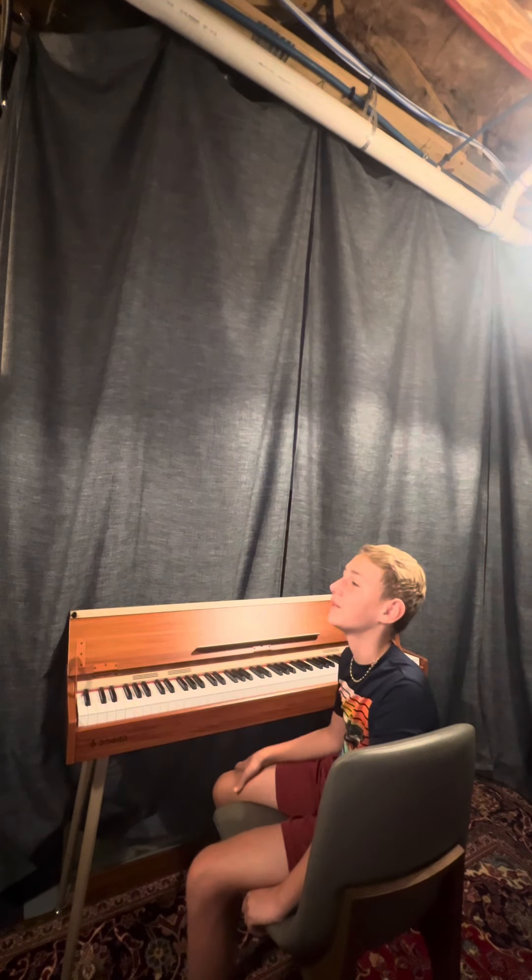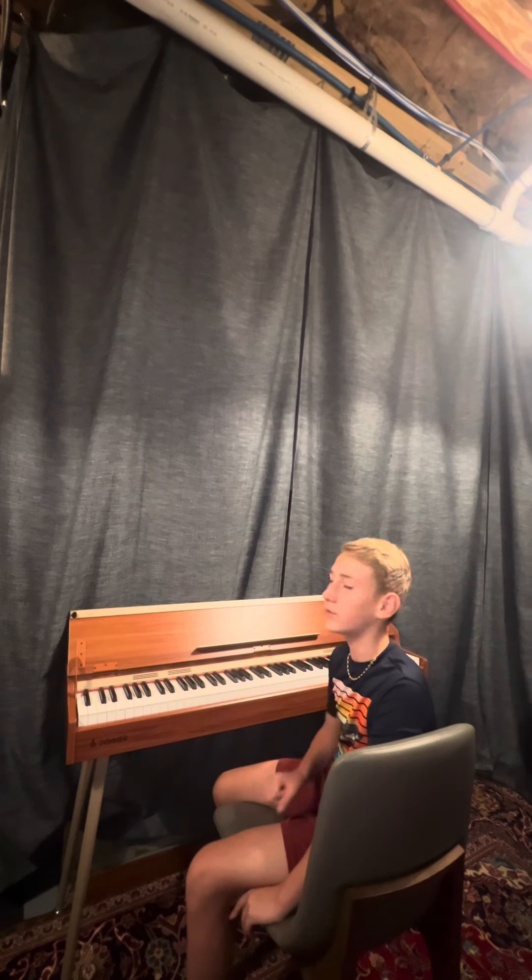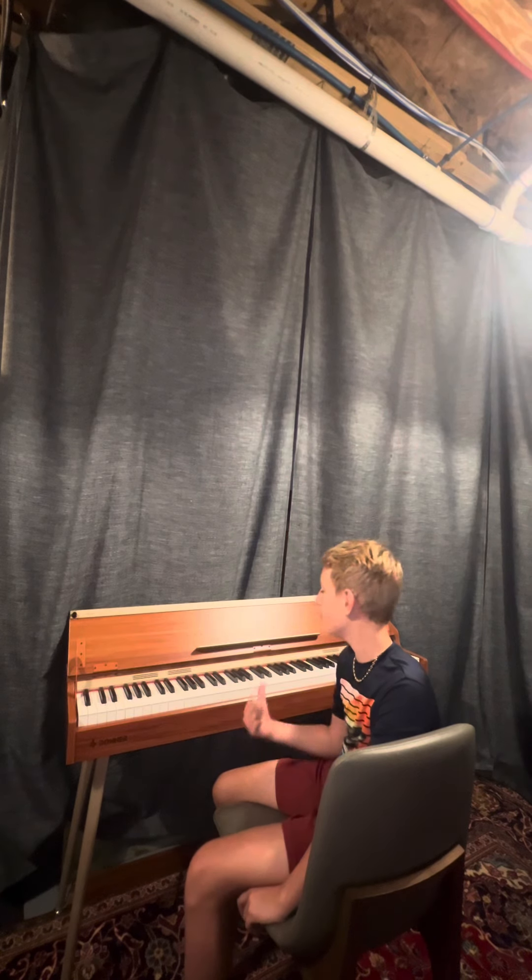Thank you so much for watching. This was a really fun piece to learn and play. I really hope that you enjoyed, and please be sure to like and subscribe if you want to see me post more YouTube piano content in the future. Thank you so much for watching, and I'll see y'all next time.